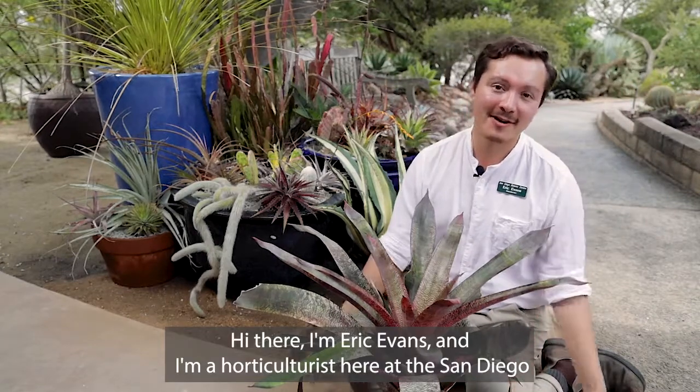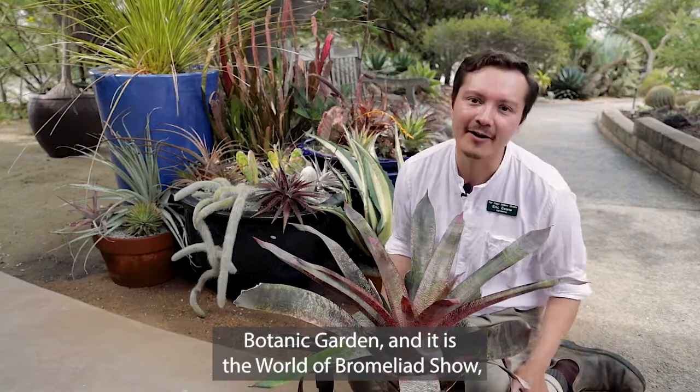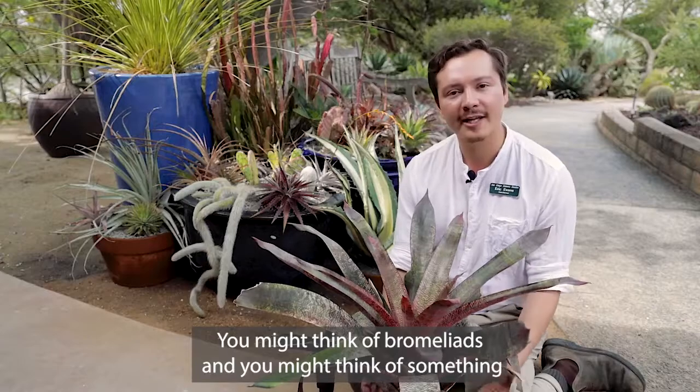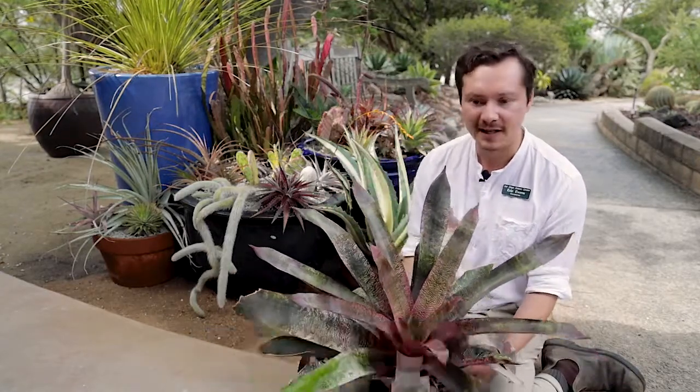Hi there, I'm Eric Evans and I'm a horticulturist here at the San Diego Botanic Garden and it is the World of Bromeliads show. And the world of bromeliads is bigger than you might think. You might think of bromeliads and you might think of something that looks like this — very tropical, very rain foresty.